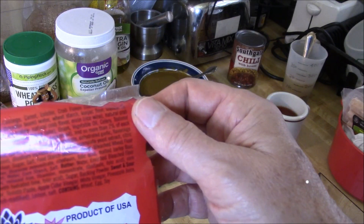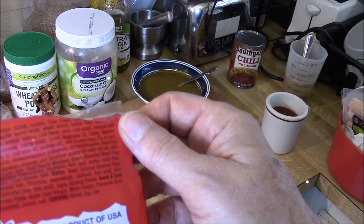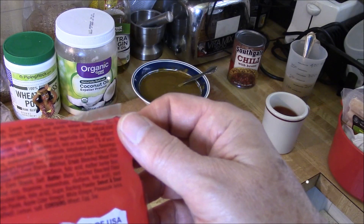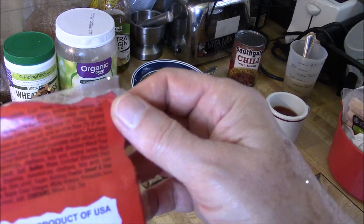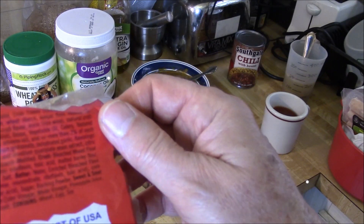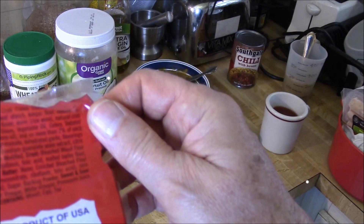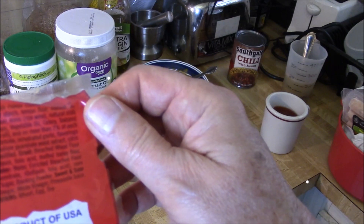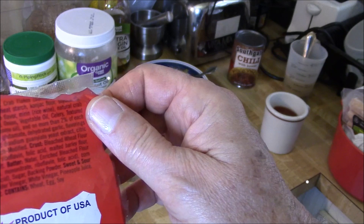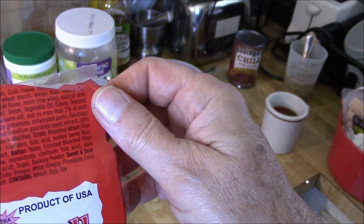Also mirin and rice wine, natural crab extract, sugar, calcium carbonate, carmine color — I'd prefer the canine color, maybe we get a Dalmatian — onion, vegetable oil, celery, textured soy flour, sesame flavored oil. Seasoning: sugar, salt, spices, monosodium glutamate, dehydrated garlic, flavorings, maltodextrin, disodium inosinate — some people don't like that — disodium guanylate, same thing, yeast extract, citric acid, brown rice flour, sugar, salt.